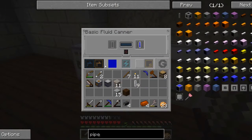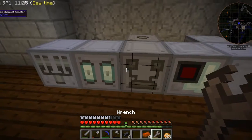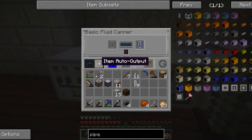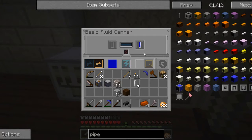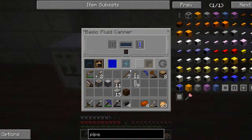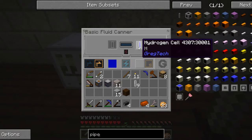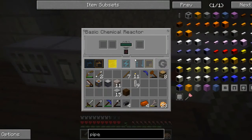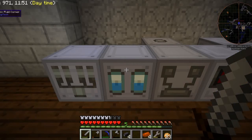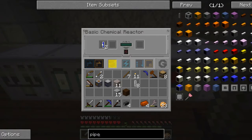So if I set the output on this to the right and item auto output on, then it should send that hydrogen cell over here into the basic chemical reactor. There it goes — it did move. So there's both of them moved over to this basic chemical reactor.